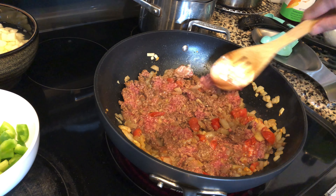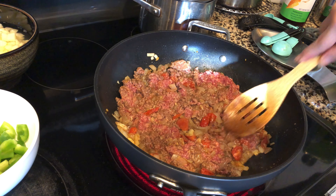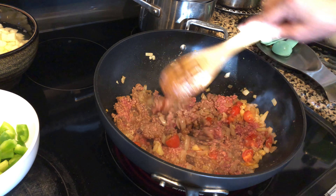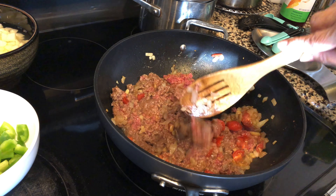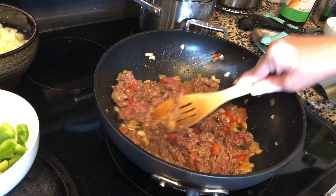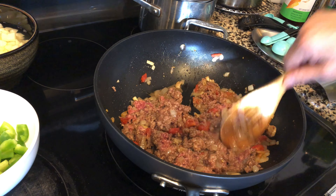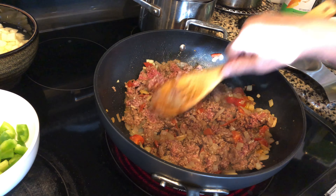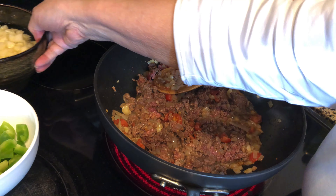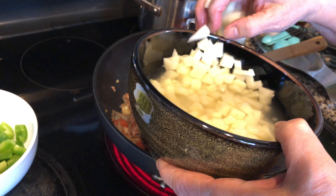It should be at medium heat now. After this, we'll add our potatoes. I soaked the potatoes in water so they don't oxidize — because they tend to turn brown. I sliced them thin like this. If there's too much, I won't put them all in. I think this amount is okay.